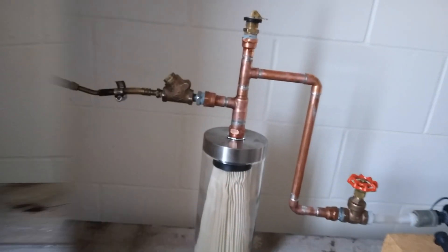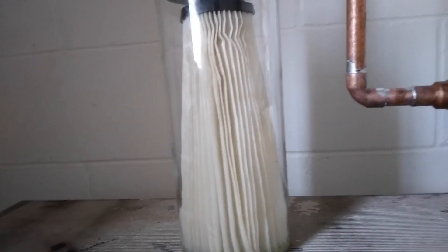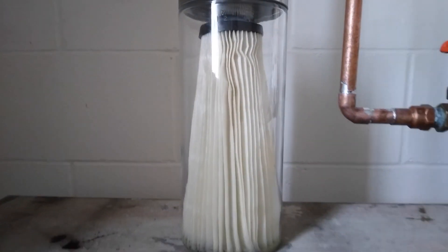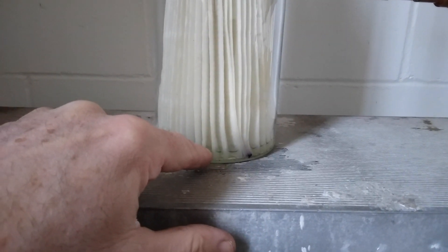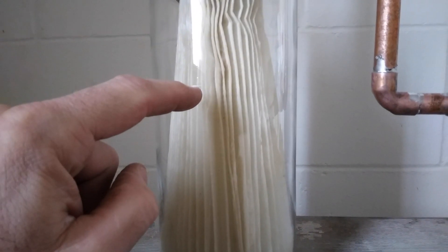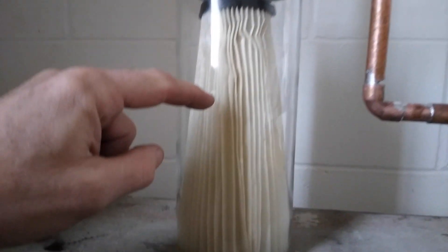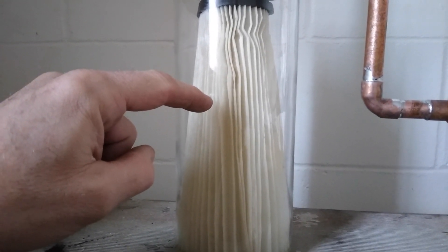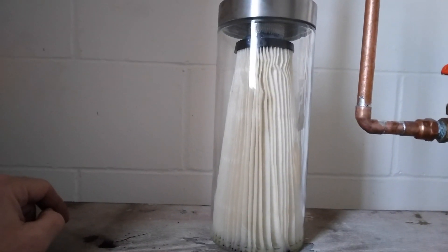I'm back after about a half hour and it doesn't look like the gas wicked all the way up. It looks like it's about right there. They still have some liquid gas at the bottom of the jar. So I don't think it's going to wick up further — I don't think I even need a wick that tall.